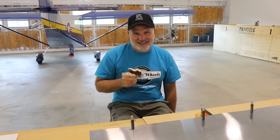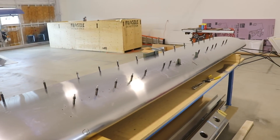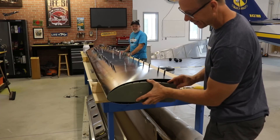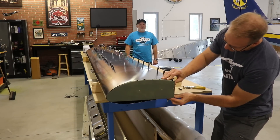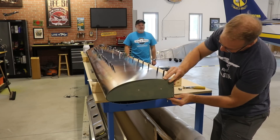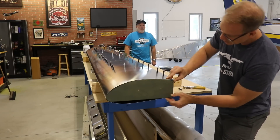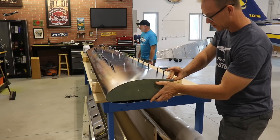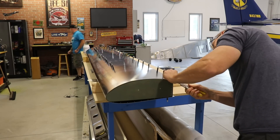The only way to get help over here is to bribe Brian with some ice cream bars — it worked because we got the skin on. These end ribs go on after the skin is on, and the instructions say to put the front edge in first and then kind of squeeze the back end in. After I get it pushed in, I'll put a couple of clecoes in the back side and then cleco it around the top and bottom.